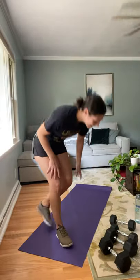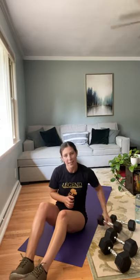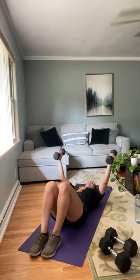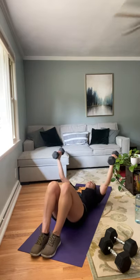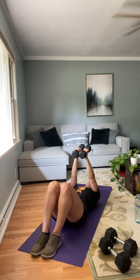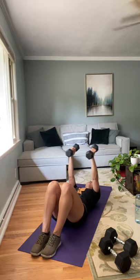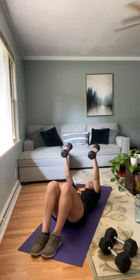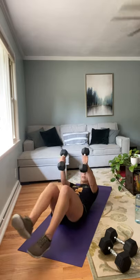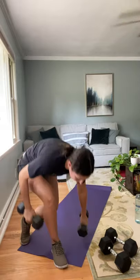Grab some water if you need it. We're going through that second round — about ten seconds. Going back to our chest flies. In three, two, and one — eight reps. If you want and feel comfortable, you can go ahead and grab that heavier weight for these. Two and one. Nice job. Coming up to standing — going right into our bicep curl with the press.